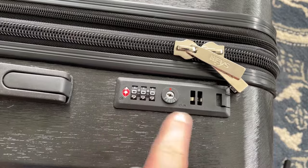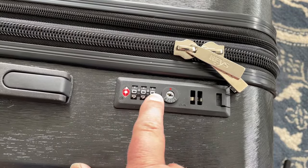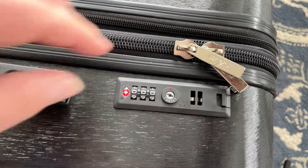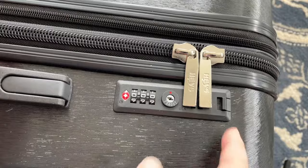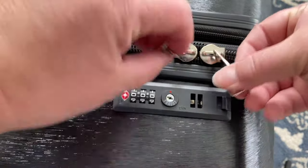The built-in locks come preset from the store with 000. Right beside that is a slot for TSA key access, and these little slots are where the zippers fit in. Let's lock those zippers in.